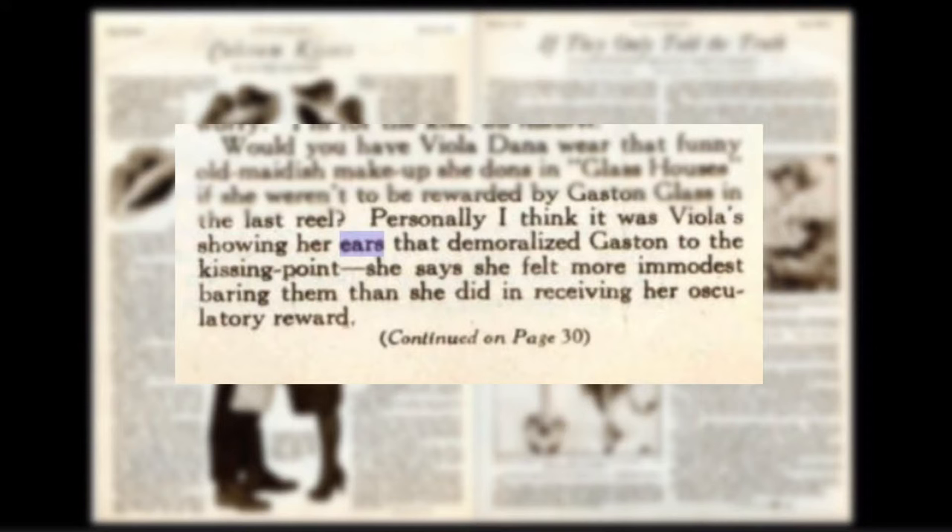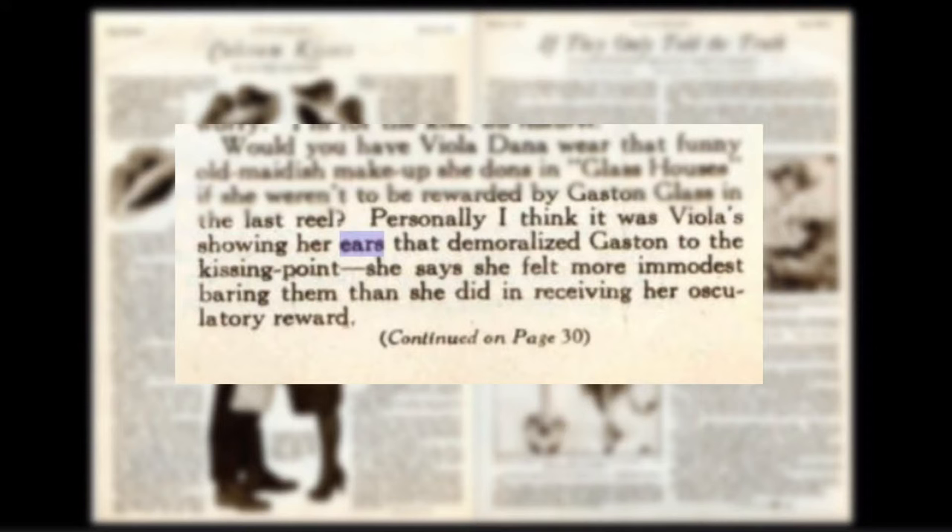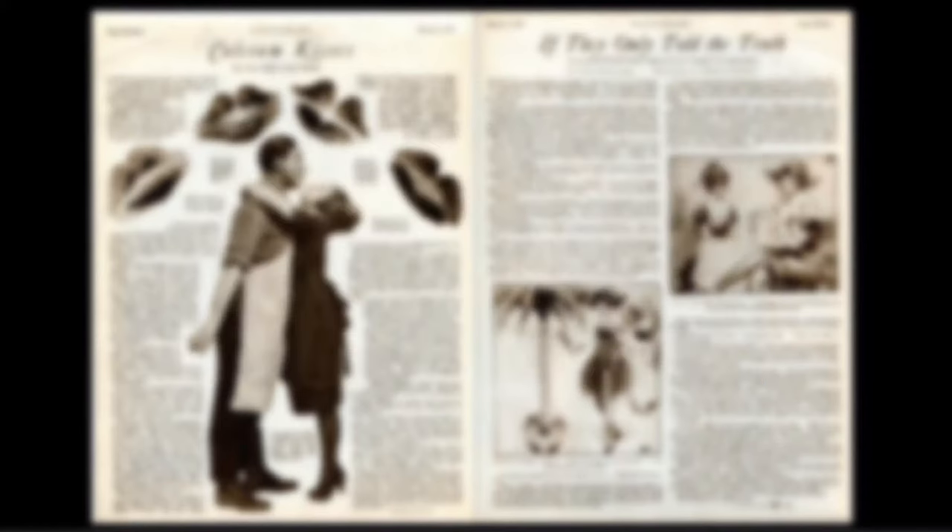I found this interesting quote in a movie magazine from 1922 discussing the topic of the censoring of kisses on the screen, and this topic of ears was briefly touched upon as well, albeit in a somewhat satirical manner. Here it is: "Personally, I think it was Viola showing her ears that demoralized Gaston to the kissing point. She says she felt more immodest bearing them than she did in receiving her osculatory reward." So that's that on that.